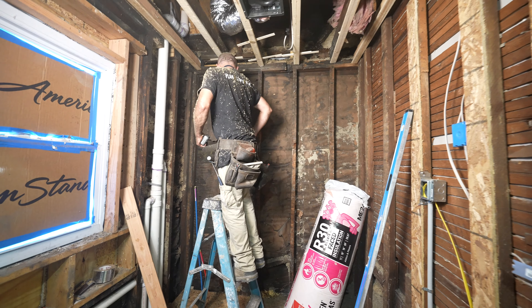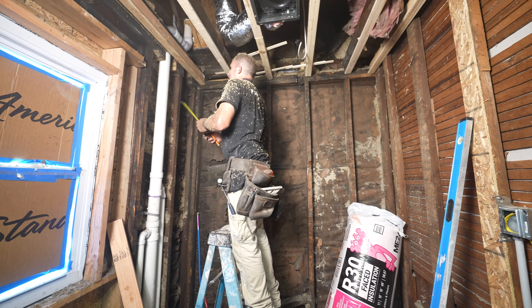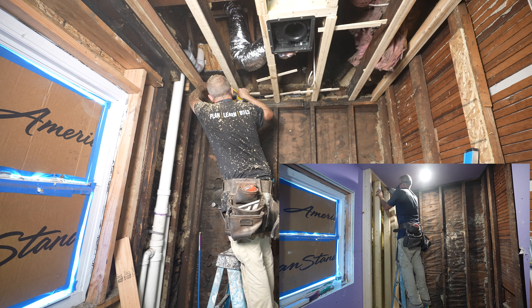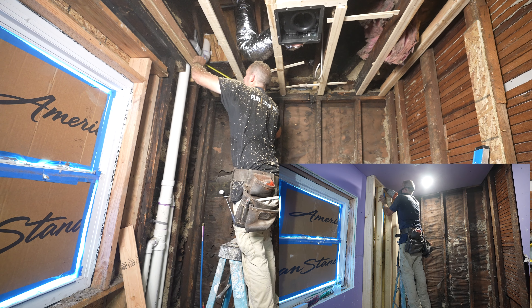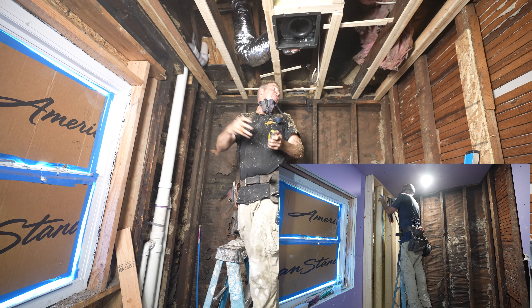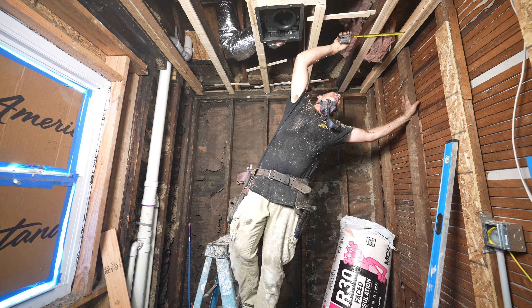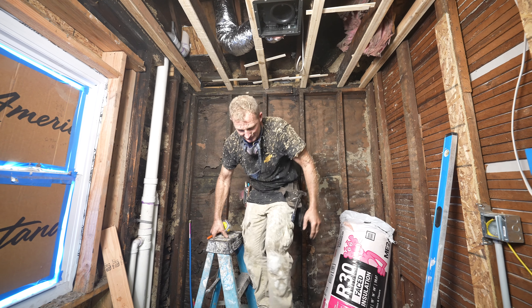So we're going to have basically a wall that we're going to frame in the tub. We need to get a couple studs here — 12 inches going across here, and we need something here. So really, 8 and 12.